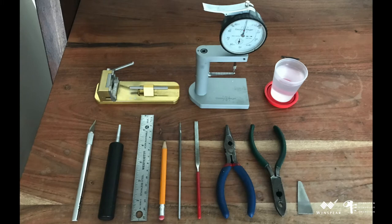Now we'll move on to the materials needed for a first day scrape, which are the following: a guillotine, a dial indicator, a cup of water, an exacto knife, a holding mandrel, a ruler, a pencil, a triangular diamond file, a flat diamond file, needle nose pliers, pliers with a cutter, and a plaque.